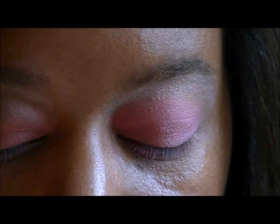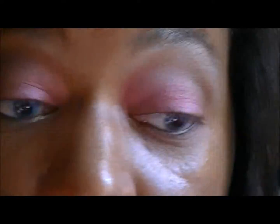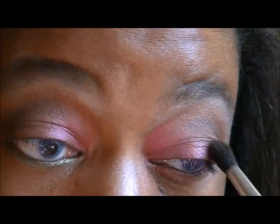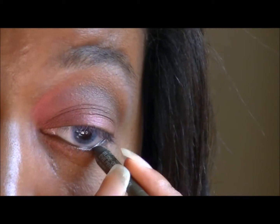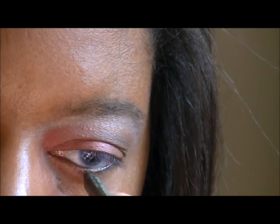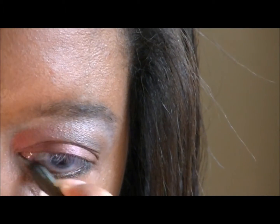Let me use my mirror so that I can make sure both sides match. This is the best brown. I'm gonna take my Urban Decay Eye Pencil 24-7 in Stash and fill in the bottom. Actually I ended up using Perversion from Urban Decay — just a black pencil.